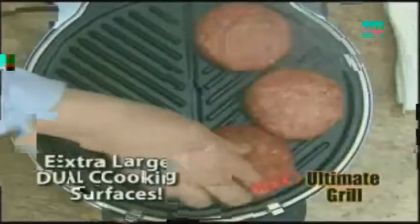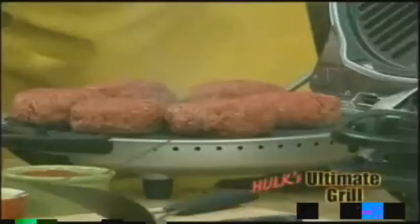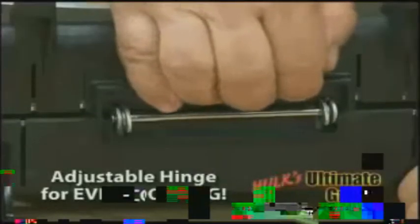Now watch this — we're going to put not just four burgers, but six burgers on there. These aren't ordinary burgers; these are Hulk-sized burgers. We're going to show you how we get them to cook evenly from the front all the way to the back. On the back, we have it raised up so the hinge will automatically pop up, and on the front we push down, turning the Ultimate Grill into the ultimate pressure grill.